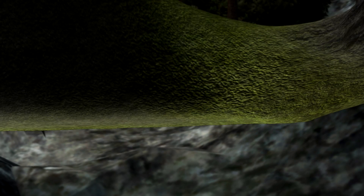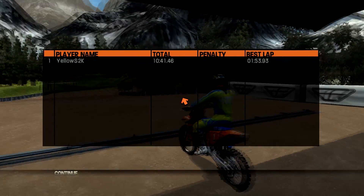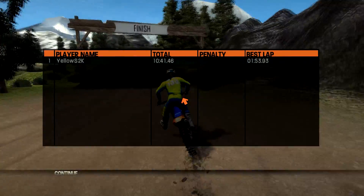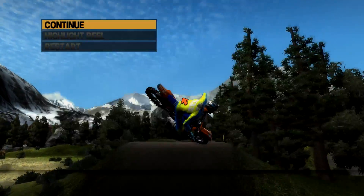Anyway guys, pretty insane track right? Please let Monster704 know that it's a good one, support him. North Timberline - thank you guys for watching, I appreciate it, and until next time I will talk to you later. Peace out.